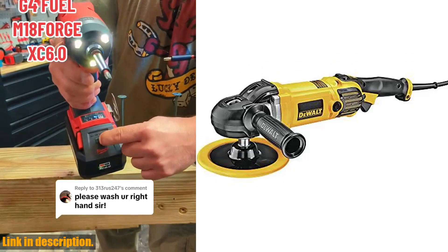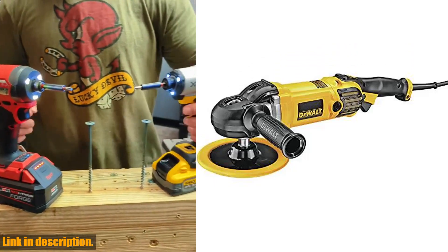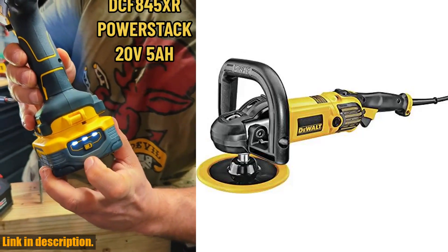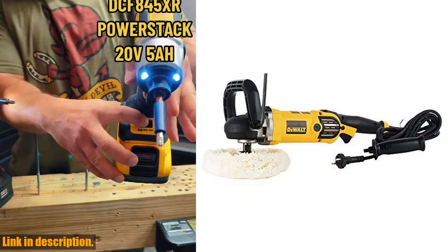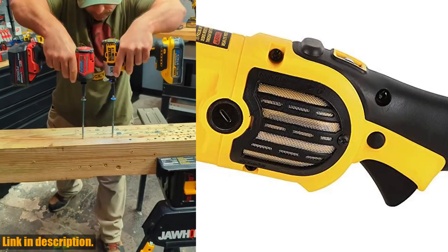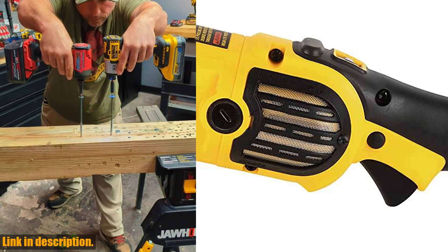Hey there, welcome back to our channel. Today we are taking a look at the Dewalt Buffer Polisher, a powerful 7-9 inch polisher that will take your car detailing to the next level. This polisher features a 12-amp motor with all-ball bearing construction, providing long life and top performance for even the most demanding applications.